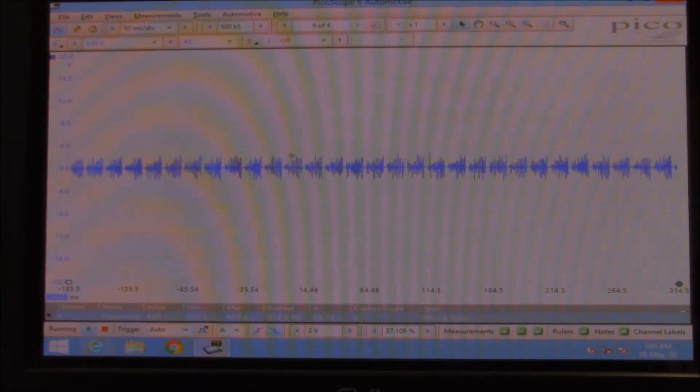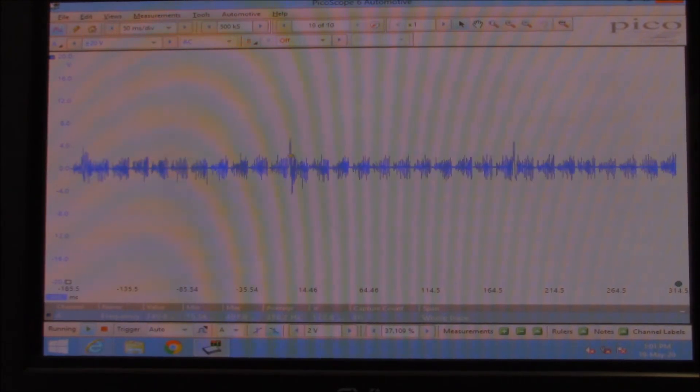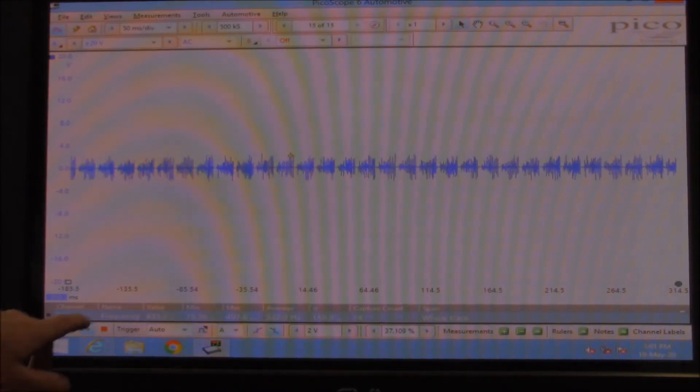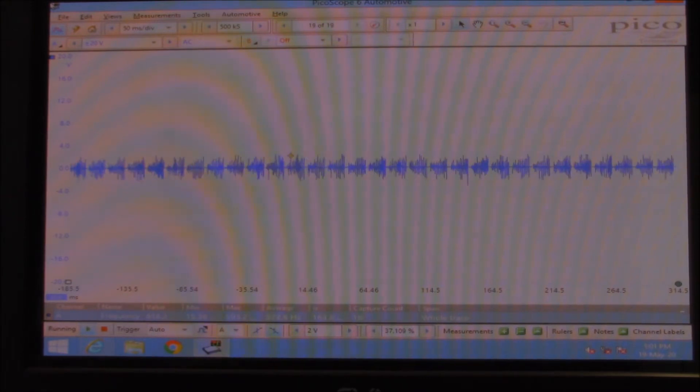So all I'm going to do now is tap it with my knuckle. Look how sensitive it is. But unfortunately you can also see the noise. I've put it on frequency as well, and you can see the noise that's associated with this particular style of sensor.